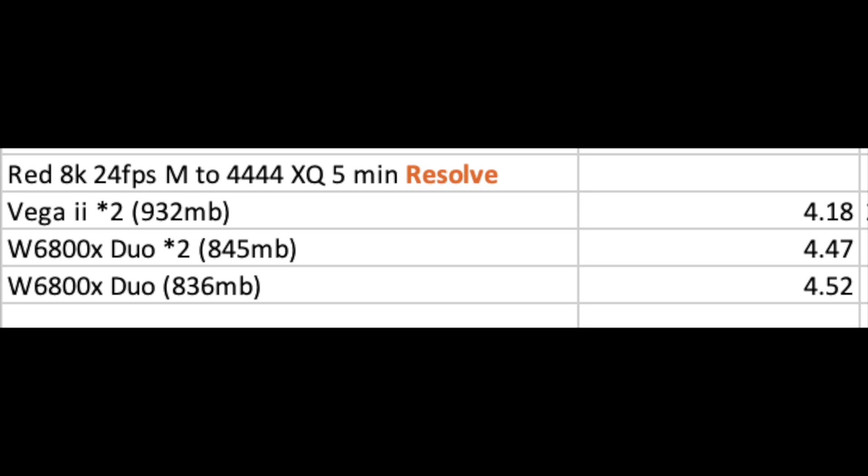In the parentheses I was tracking disk speed — around 932 MB/s and 845 MB/s — to ensure no bottleneck elsewhere on the 28-core Mac Pro. I had Red decompression and debayer options enabled in Resolve to put most load on the GPU, but the CPU was still used pretty extensively with Red 8K to 4444 XQ. The Vega 2's disk read speed was actually about 100 MB/s faster — that might account for some of the difference. Testing it multiple times always gave the same result.